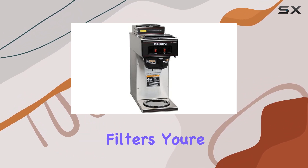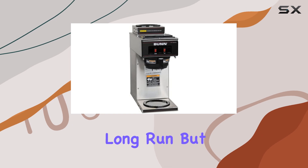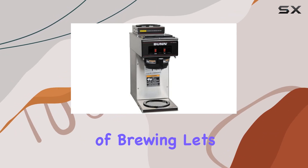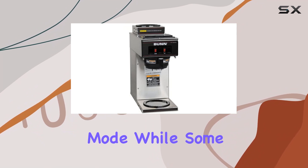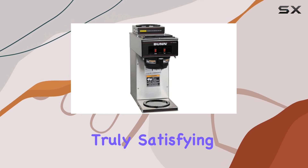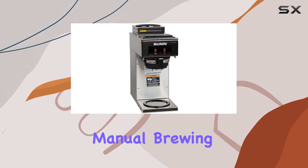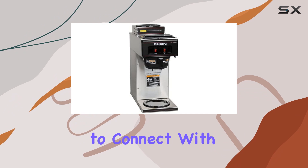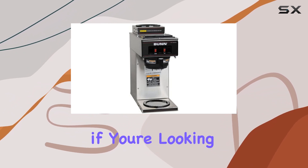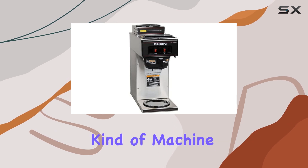Plus, with reusable filters, you're not only saving money in the long run but also reducing your environmental footprint. Speaking of brewing, let's touch on the manual operation mode. While some may prefer the convenience of automatic coffee makers, there's something truly satisfying about the hands-on approach of manual brewing. It allows you to connect with the process and fine-tune each cup to perfection.